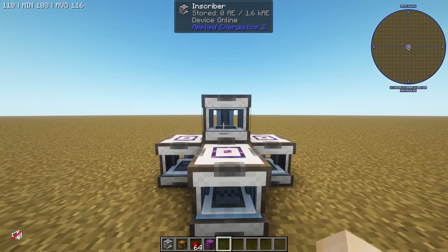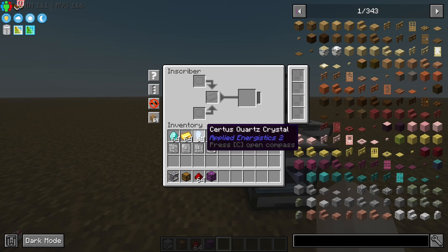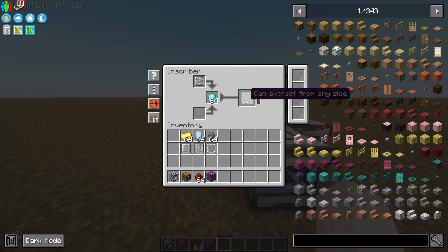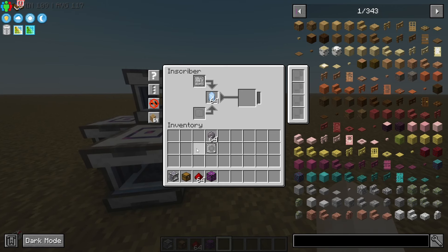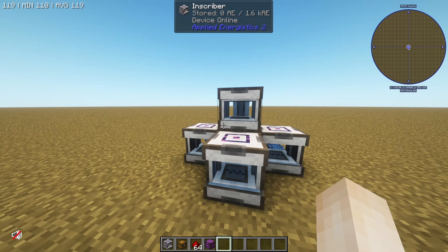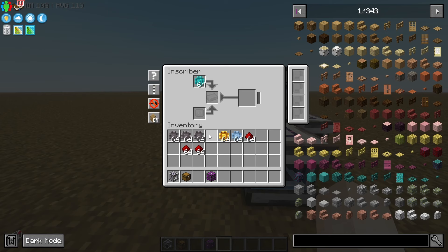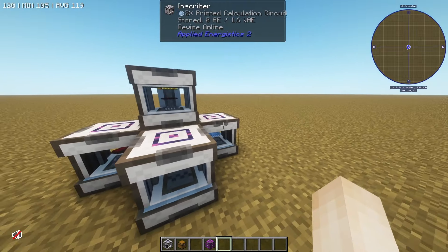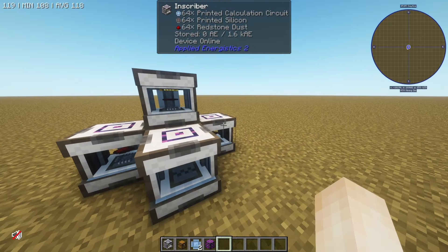I'm going to be showing y'all how to use the inscribers. These inscribers are very simple. I've got these presses that I got from the meteor, and there's a resource for each of them. Diamond is engineering, gold is logic, certus quartz is calculation, and silicone is going to make you some printed silicone. We're going to need a lot of that. Once you've got all of those — I made three stacks of silicone and a stack of each — you're going to want to get yourself some redstone as well. A stack of each with some redstone goes into the inscriber, and that'll give you engineering, logic, and calculation processors.